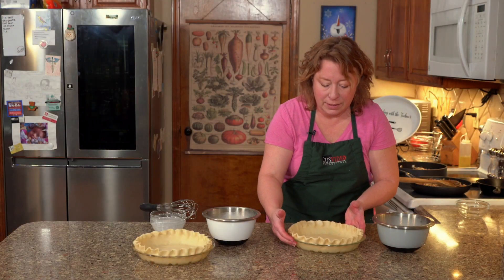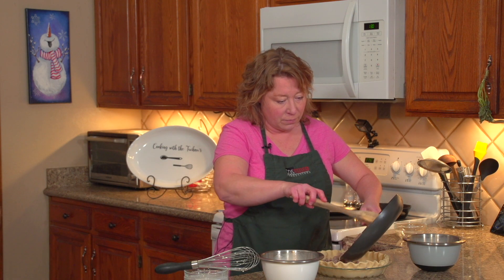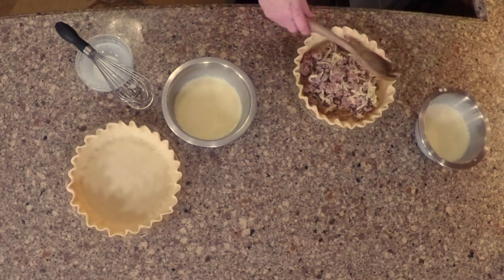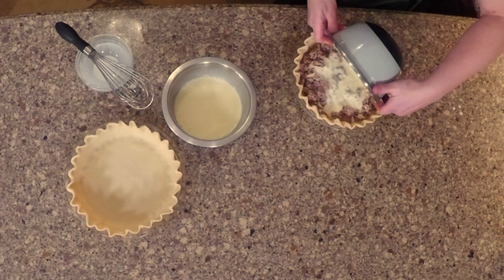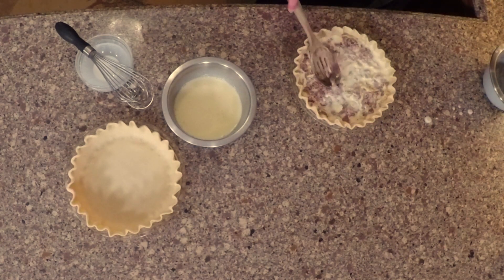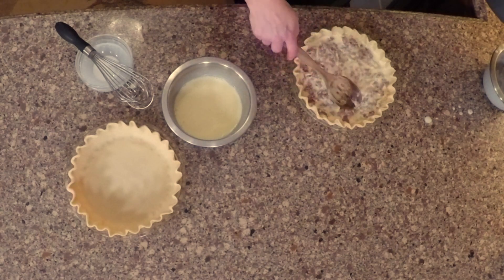Next step is to fill these up. You put your meat and cheese mixture on the bottom, smooth it out, top with your egg and cream mix, smooth that out a little bit too to make sure everything is evenly coated — just kind of pat it down in there.